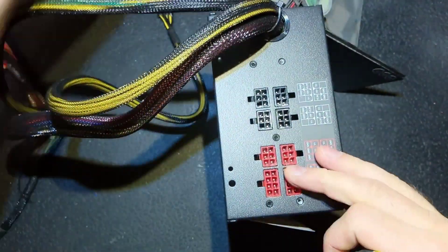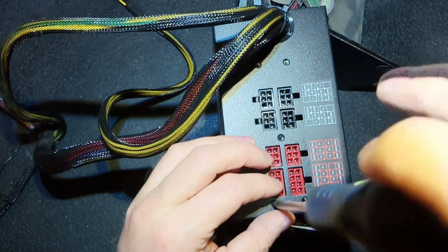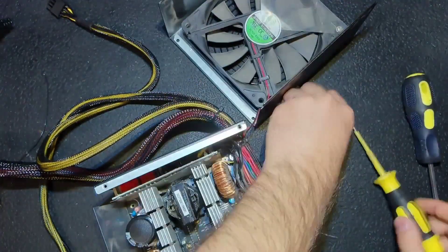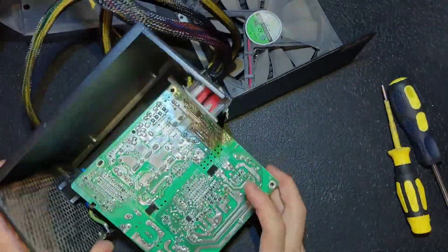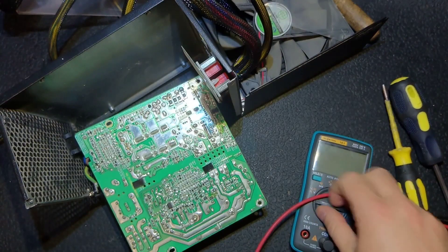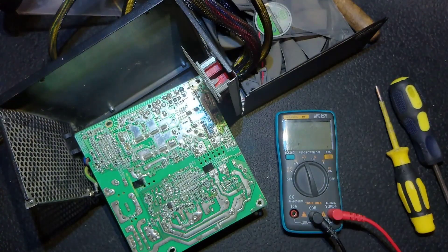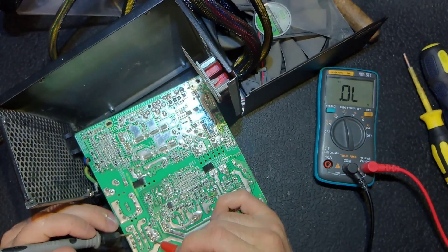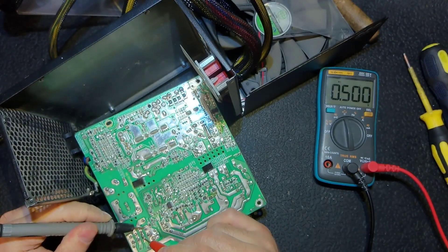We probably have a problem at the PFC section, because it is very common that when the main capacitor fails, the PFC fails afterwards. But we will see together. I remove the PCB — nothing blown on this side, no burned SMD components, which is good, because sometimes they burn and you cannot recognize them. This time all looks good.